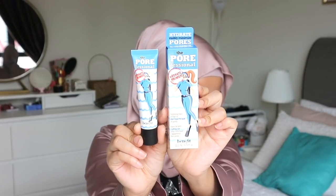Hey guys! Second of all, I am a little bit seleke without makeup right now. Not because this is a makeup tutorial, but because today I want to try out the new Benefit Porefessional Hydrate Primer.